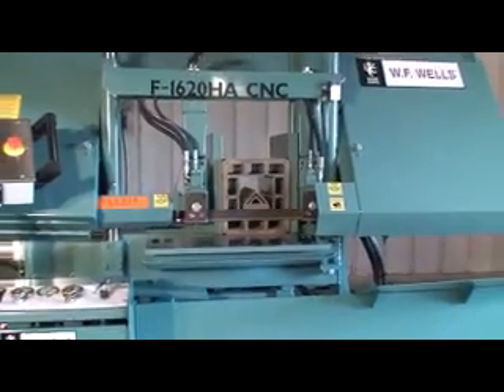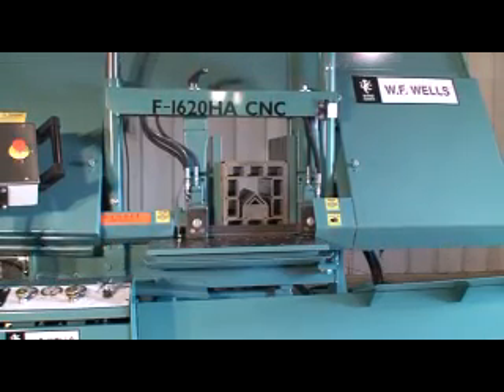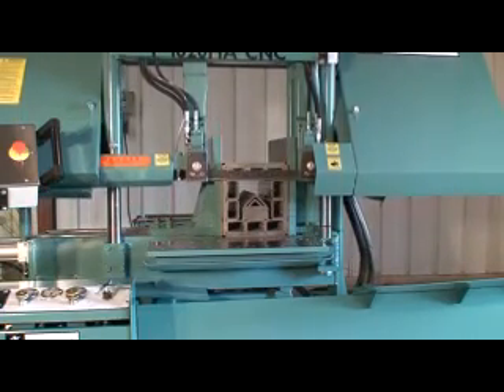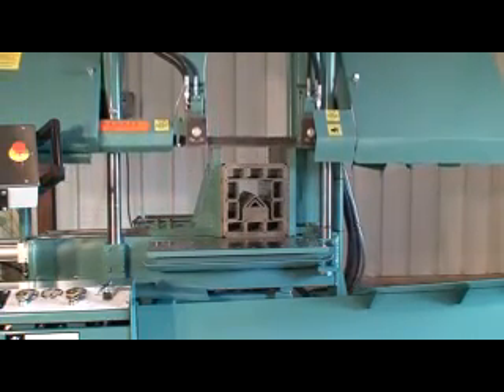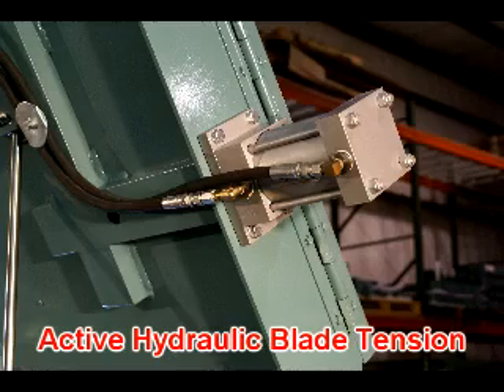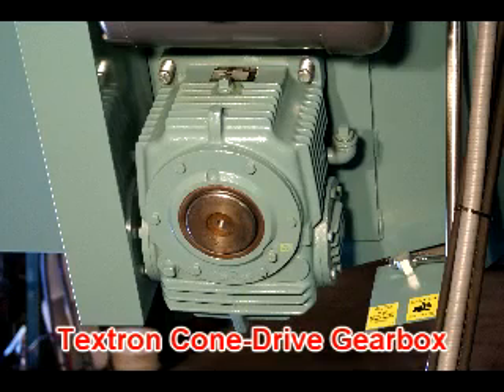The robust frame, blade guides, and heavy duty drive components make the F1620HA CNC ideally suited for the heaviest high production cutting applications. The F1620HA CNC features an inch and a half blade, active hydraulic blade tension, 22 inch diameter cast iron wheels, and a Textron cone drive gearbox.